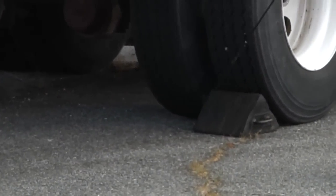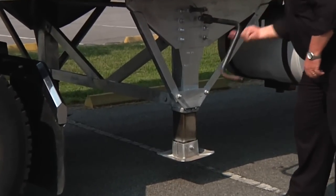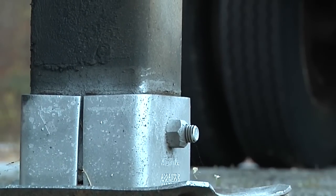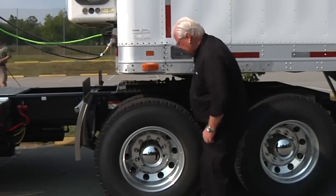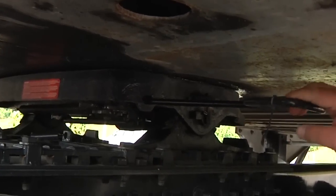I chock the trailer wheels if it doesn't have spring brakes. I lower the landing gear. If the trailer is empty I lower it until it makes firm contact with the ground. If loaded, after contacting the ground I turn the crank in low gear a few extra turns. I unlock the fifth wheel by raising the release lock handle and pulling the release handle to the open jaw position.